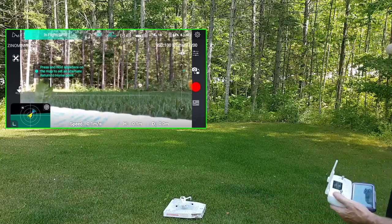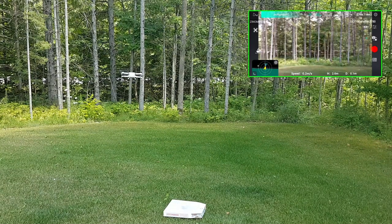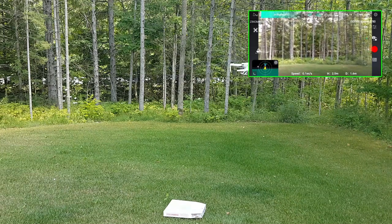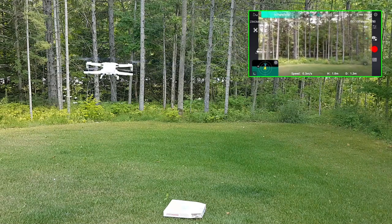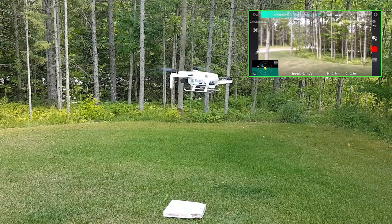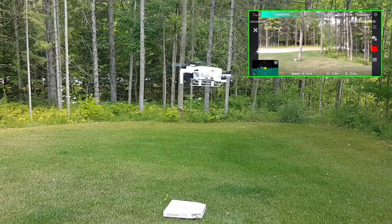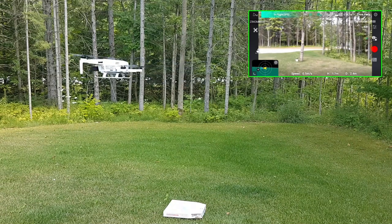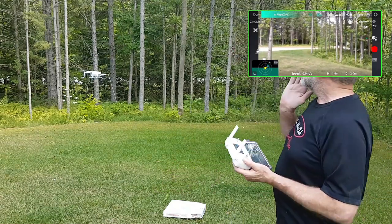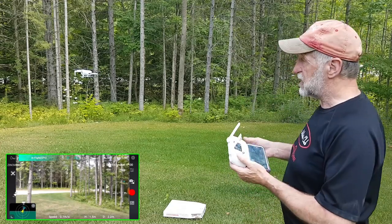Let's get this up in the air. There it goes — it's hovering very well. As you can tell, it's very easy to maneuver with the sticks. Turn it around a little bit. It's probably 251 or 252 grams, but we're not going to go too far. Let's go forward a bit and back, sideways. Let's get it up and just take some 2.7k video.